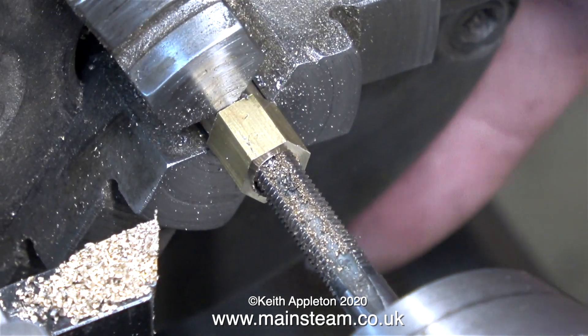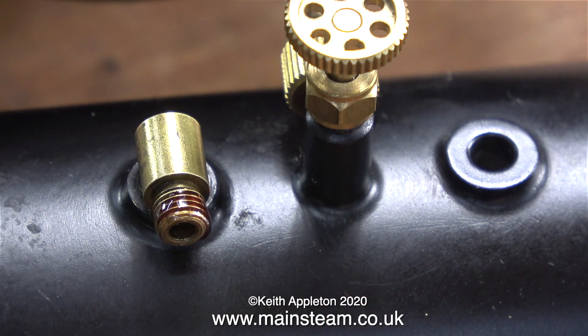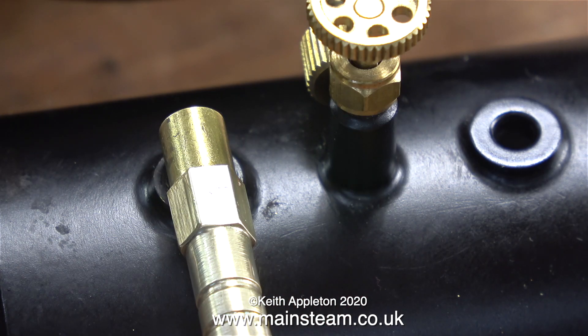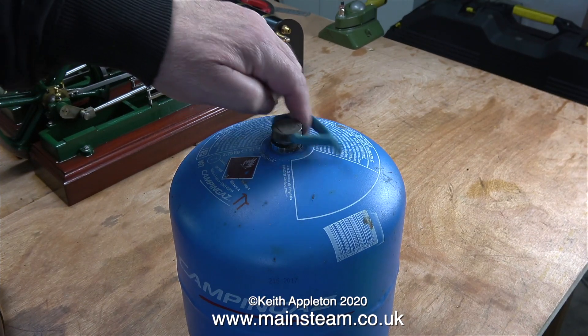No power problem here though — I'm threading the part by hand. The normal standard in the world of model steam locomotives is 40 threads per inch, an ME thread, which is very popular, but Cheddar Models always use 32 threads per inch. So I've threaded this part 32 threads per inch to screw onto the Cheddar Models elbow in the tank.